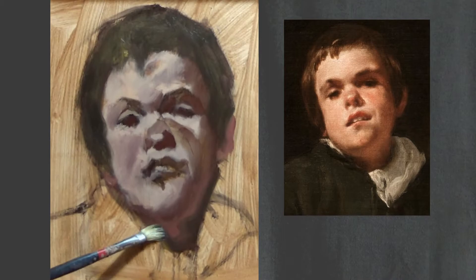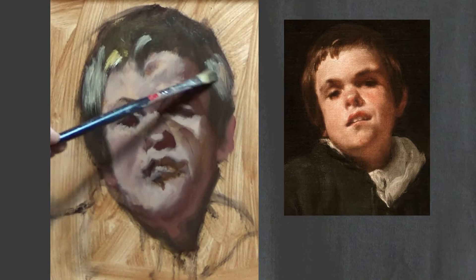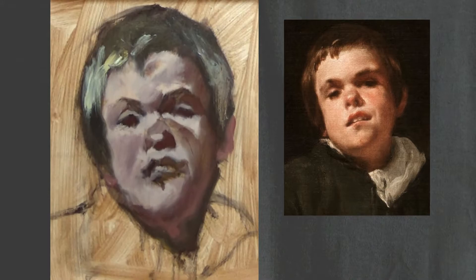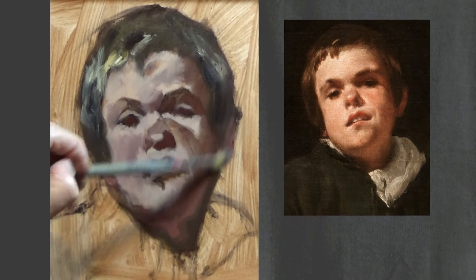When painting hair, fall into a hairdresser mode and just follow the locks. A young fellow should not have super-combed, super-styled slick hair — let the hair run free. Just follow the forms. Load your brush up with yellow ochre and a touch of red, then tint or shade it as needed and whack it in there. Hold your brush at the end of the handle, because that's how they're designed to be held.